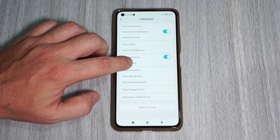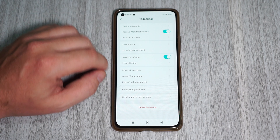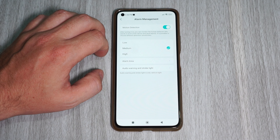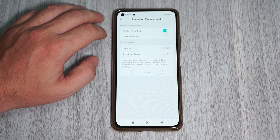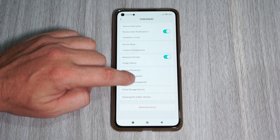In image settings we can flip the screen and change the night vision mode. In alarm management we can set the motion detection sensitivity, detection area, and the alarm settings. In recording management we can turn on 24/7 recording or event recording, check the SD card status, and format the SD card. And that's about it.